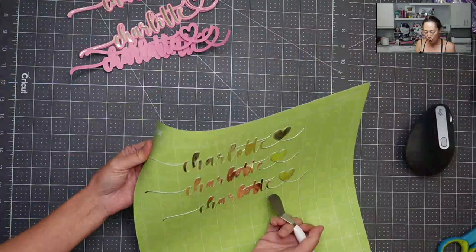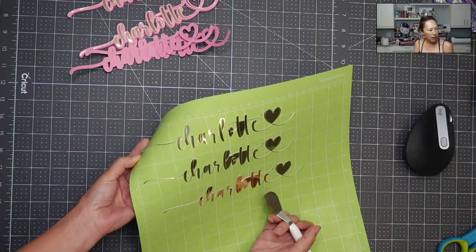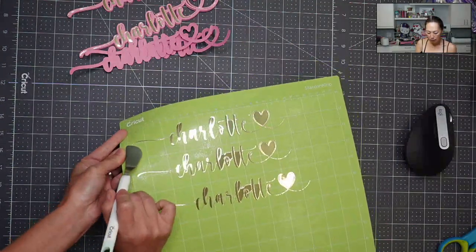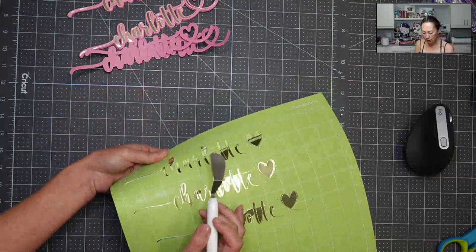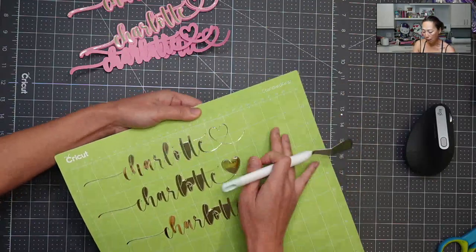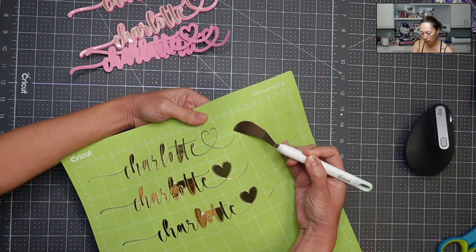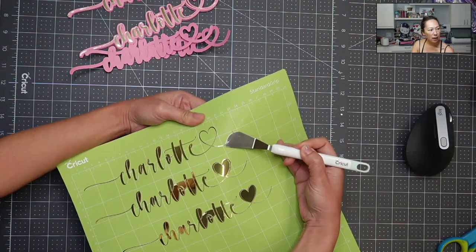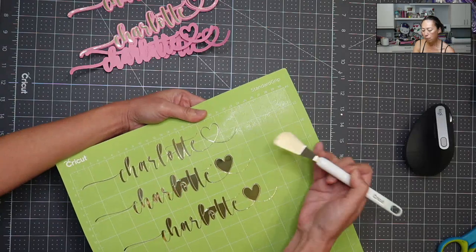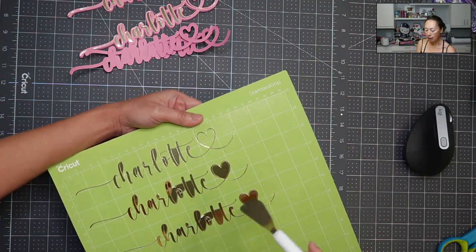What I like to do is bend my mat. When I bent it, this little tip right here popped up, so it gives me room to stick this piece underneath and kind of get it out. I want to pop everything off the mat without damaging it, because look at how thin that is — if you push the paper around it's so delicate that you can basically change the shape of it.